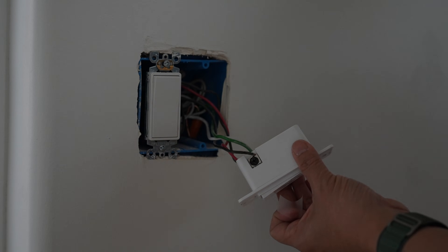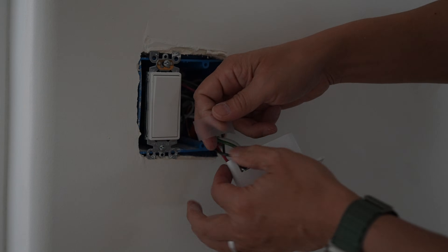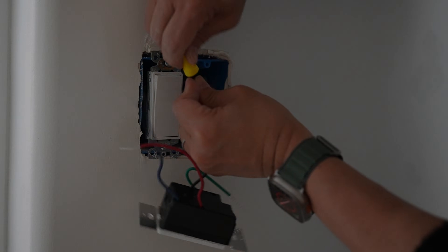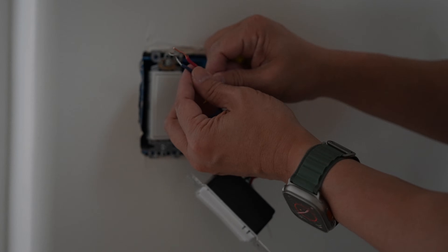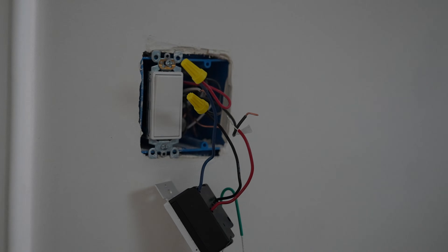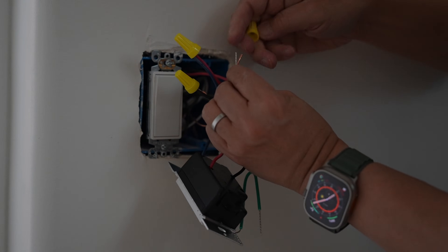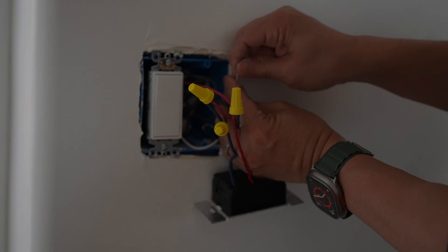When removing the existing switch, just tag the wire going to the different color screw terminal with a little tape. Then connect the black wire to the black wire with the supply wire nut. The blue wire goes to the same color wire the blue wire on the other switch was connected to — in my case, it's the red wire. Then connect the red wire of the accessory switch to the wire we tagged when we removed the old switch. And lastly, the green ground wire to the exposed copper ground wire.